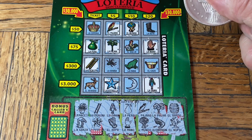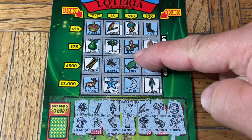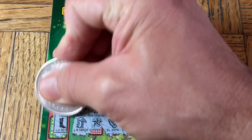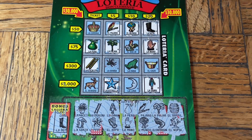We have the cactus. This is like the least amount of matches. We still have a chance with the bonus here — if we get the chicken, the gallo, or the spider, and we got the boot. Well, we'll give this ticket the boot. Up your nose, ticket.